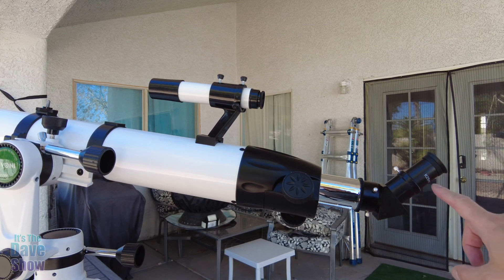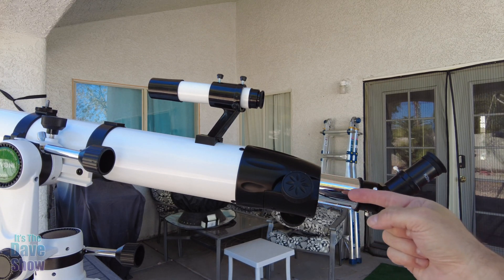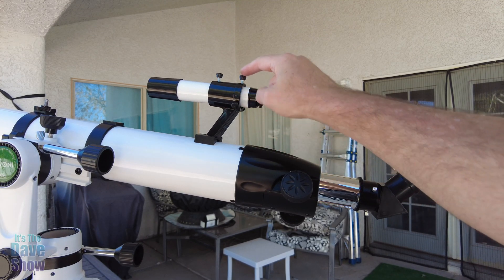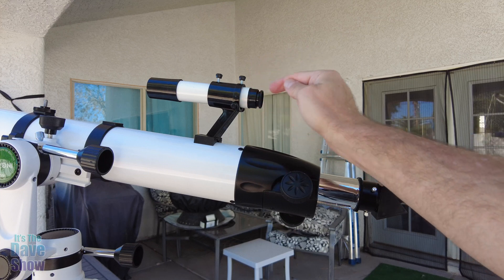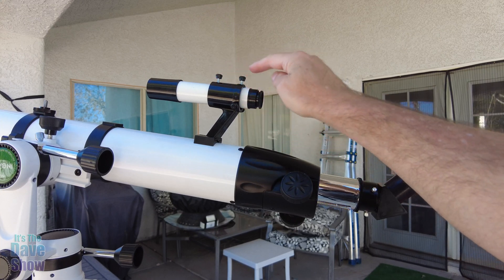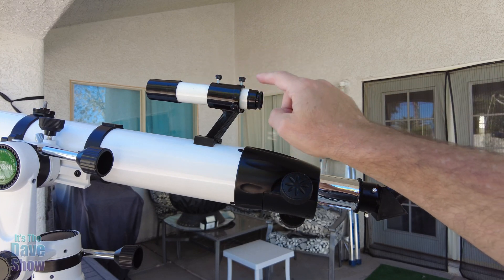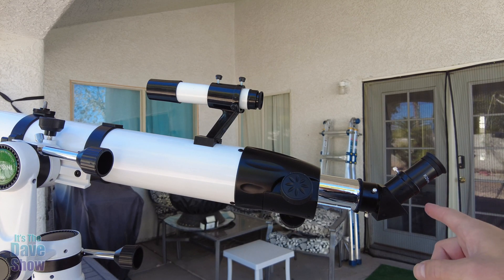I'm outside doing the calibration using the 25mm lens, which they recommend to start with. I picked up a chimney on the house behind me — it's almost too close, but it works. You have to adjust your sight using two screws at the top and two screws on the side. There's a crosshair in there and you need to get it dialed in up-down and left-right. You can also slide it in and out. It took me a little while but I think I have it set pretty well now.